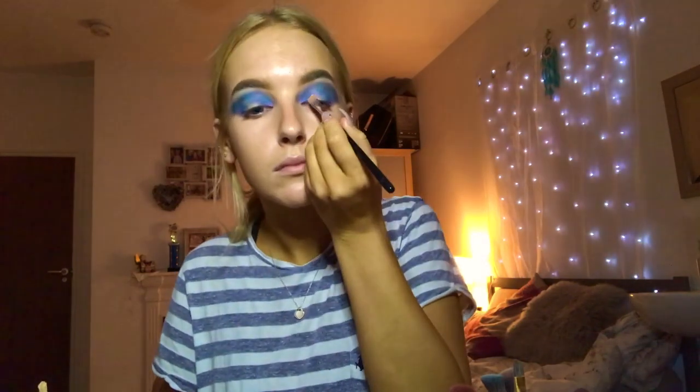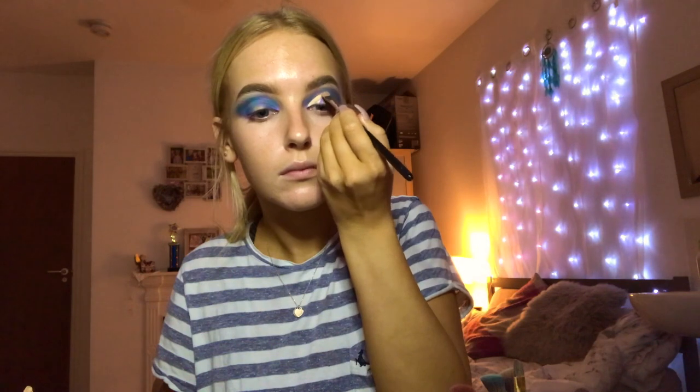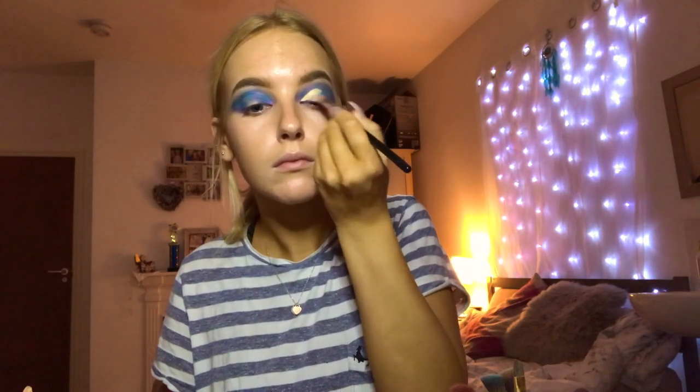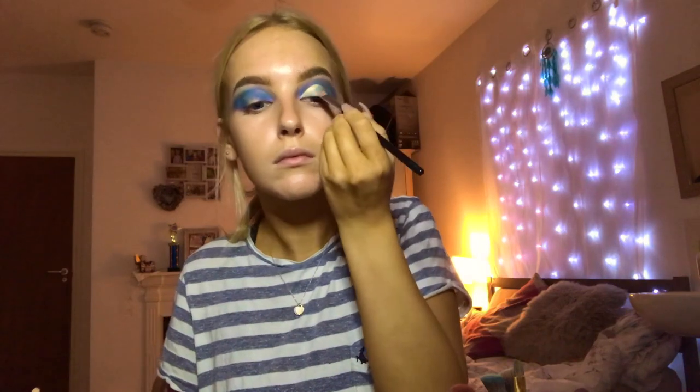I'm going to go back in with my Benefit Stay Don't Stray and my Morphe M41 brush to cut my crease. Because of the pigment of the colour, I'm going to go over this a couple of times because I want the base to be a clear difference between the two and really show that strong contrast.